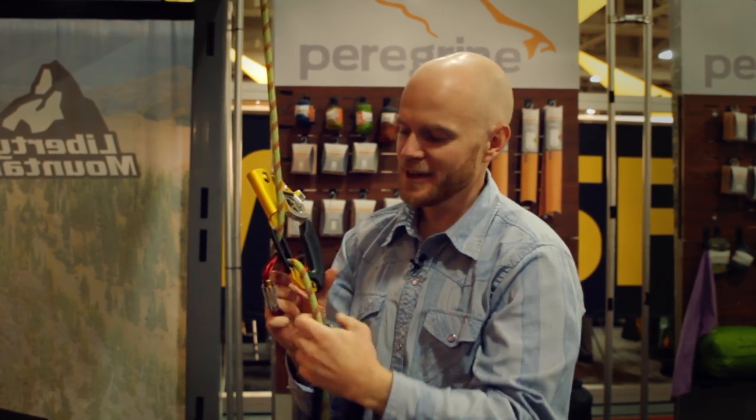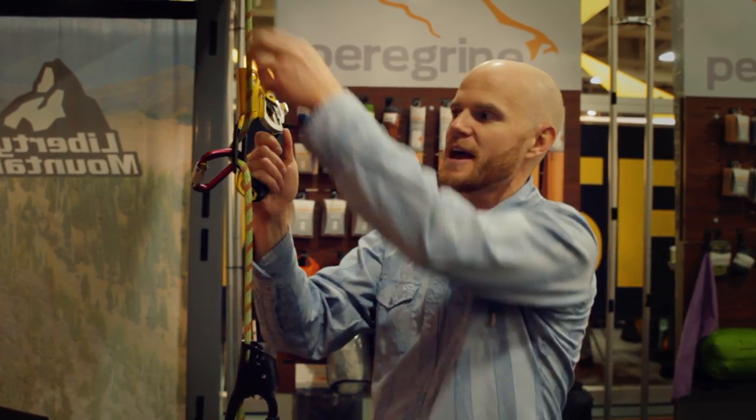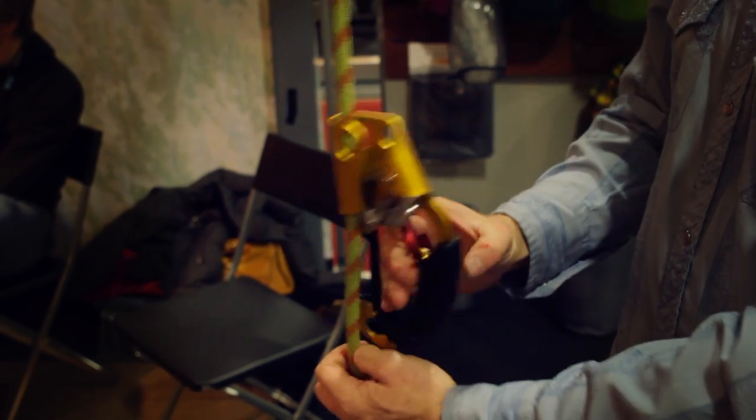Obviously this is going to be hooked to you, but you've got the instant rappel device. And then once you're done lowering down and need to ascend back up, just pop the rope back in, get it cammed, take out the carabiner, and away you go.